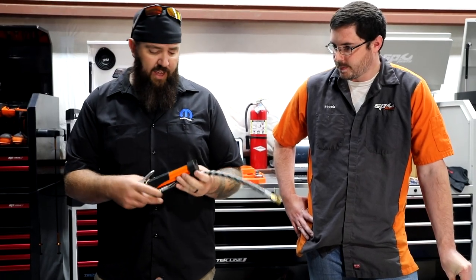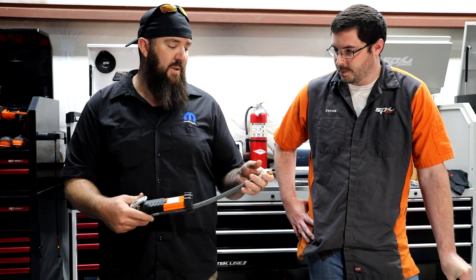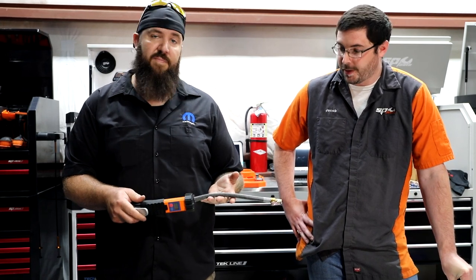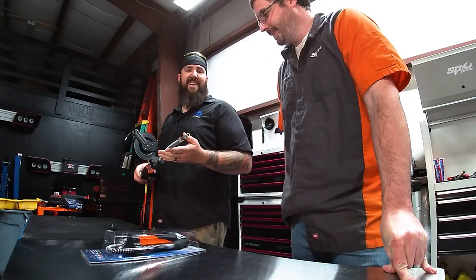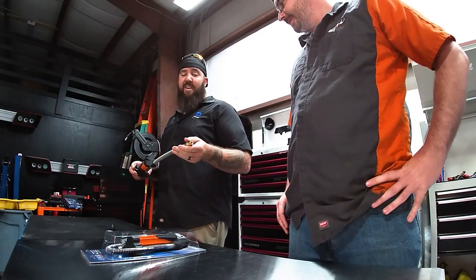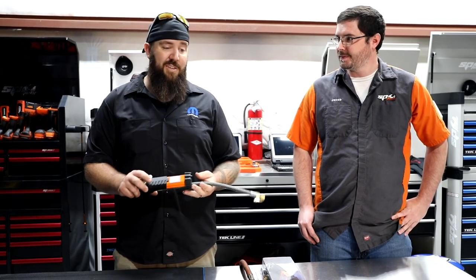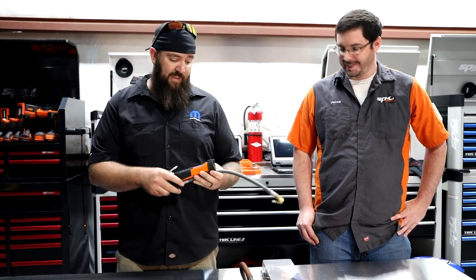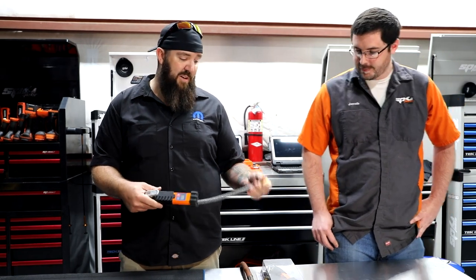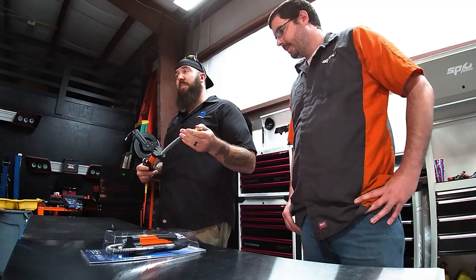I love how heavy duty and thick and sturdy this one is compared to a lot of the other name brand ones. So what's this one going to cost? Only $120. I personally know that a lot of the other truck name brand ones are going to run about $110 just for the little bubble style one. So with a digital inflator that's this heavy duty and able to go up to 160 PSI, it's pretty impressive.